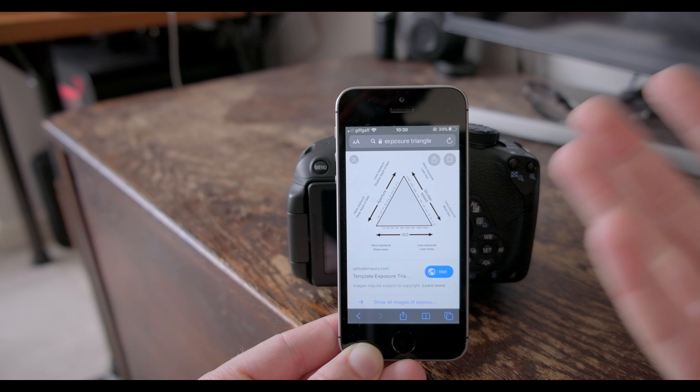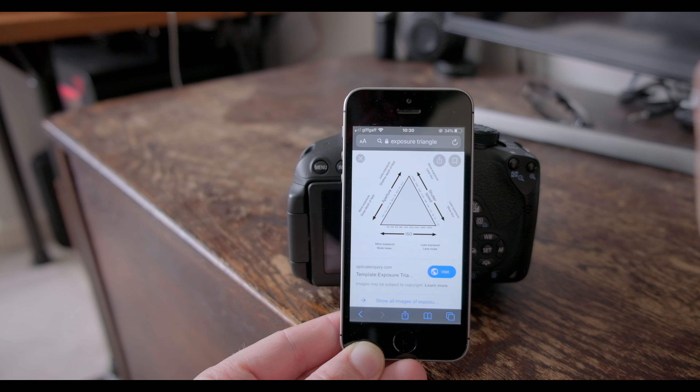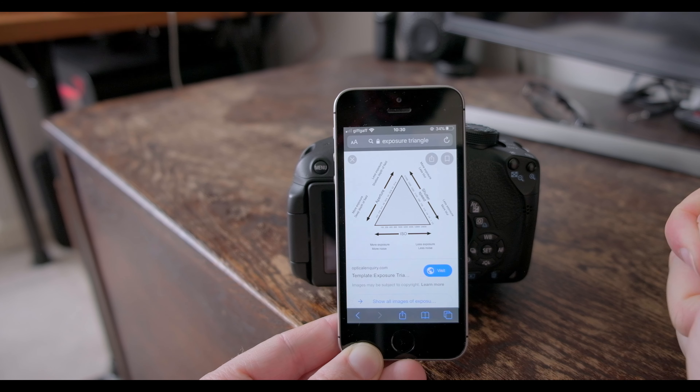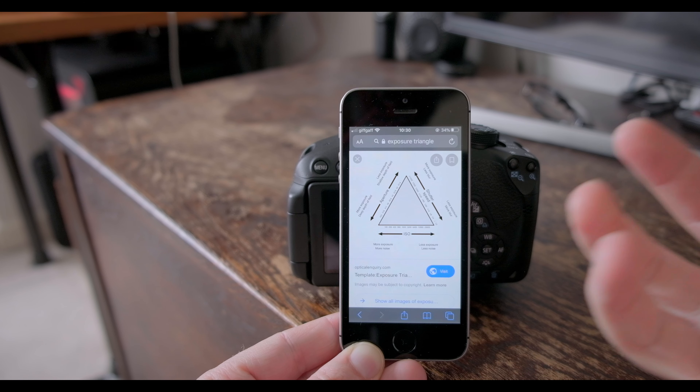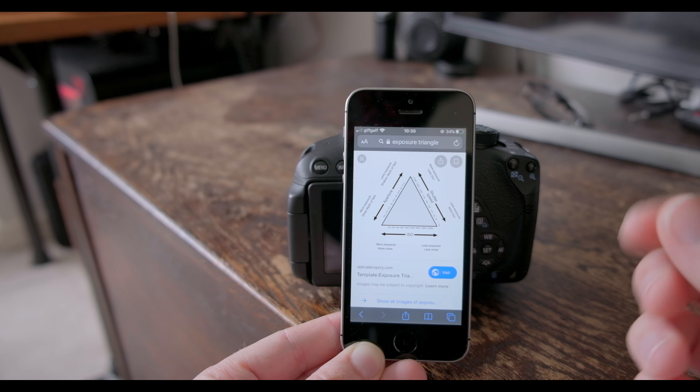I'm out here on one of the windiest days there has been this year so far, trying to show you guys how to get the sharpest images possible out of your camera. Today's going to be a super quick video. It was too windy to record outside, but we're continuing inside now.